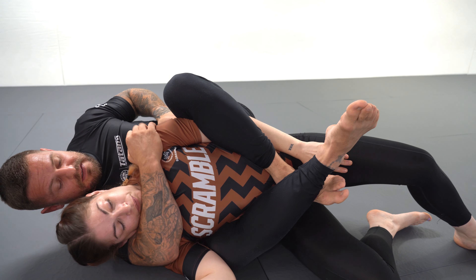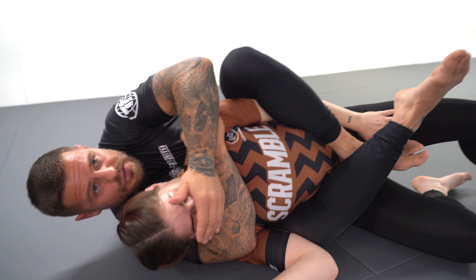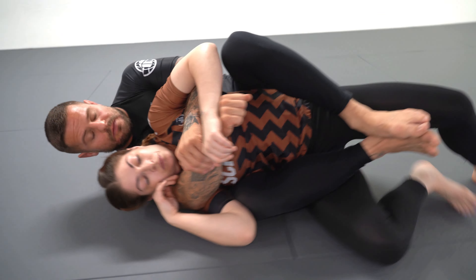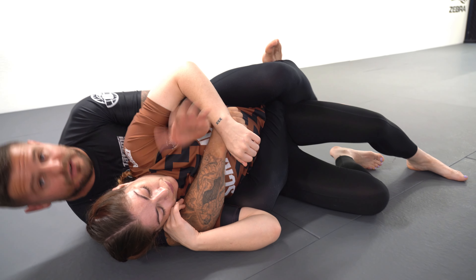Once we're in this position, I look to get the bite on the rear naked choke. I can grab the eyes, nose, or under the chin — just lift the head — and then start to punch in our rear naked choke.